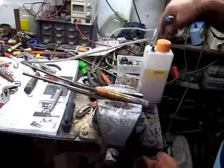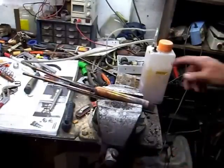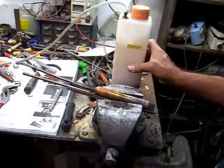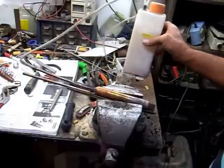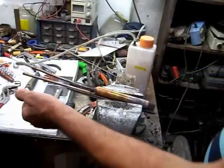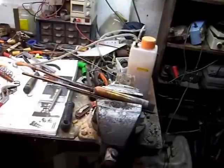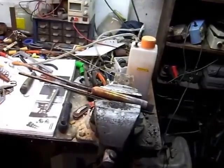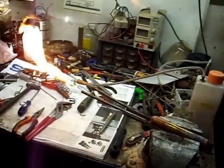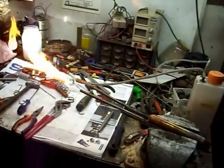I'm going to switch on this bottle here. It's working. It's a mix of petrol and water. Now I'm going to ignite it. That's the difference. As you can see, the flame is very basic.